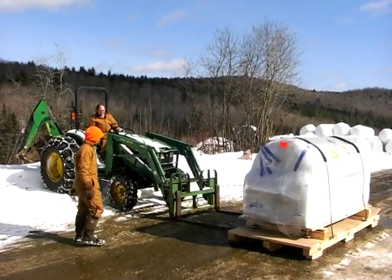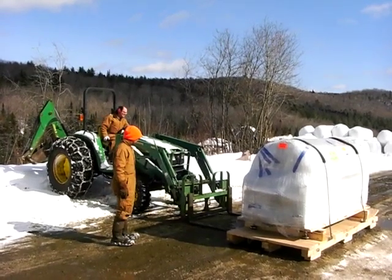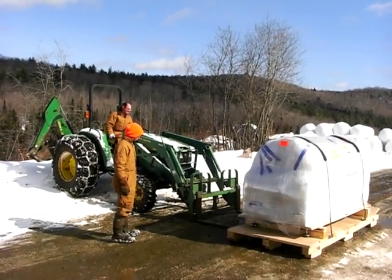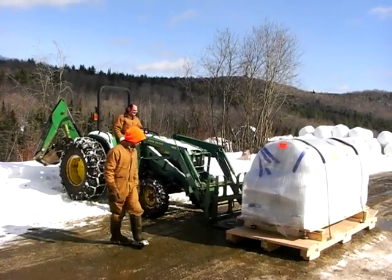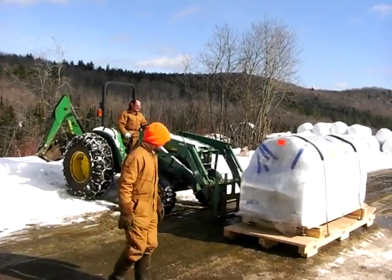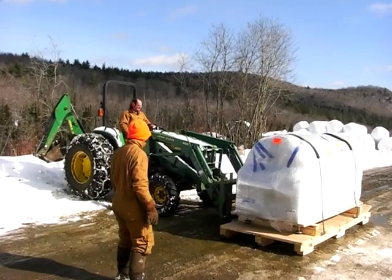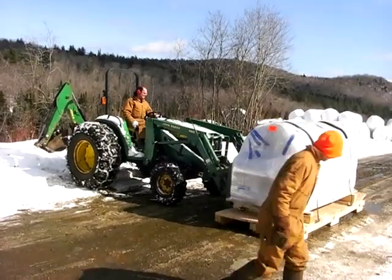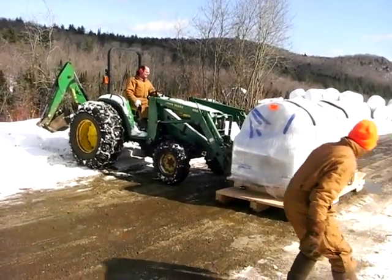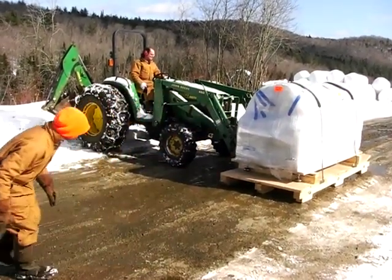Now that it was down on the ground, picking it up with a forklift the other way around wasn't so hard. Just a matter of taking it up the mountain and stowing it away until we need it in probably October, after the abattoir is done on the butcher shop.